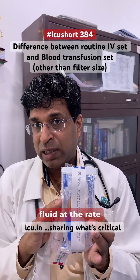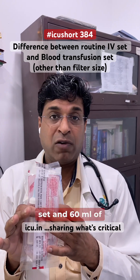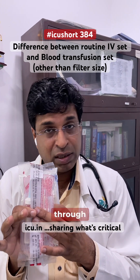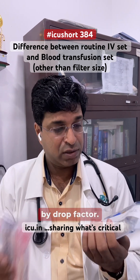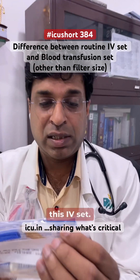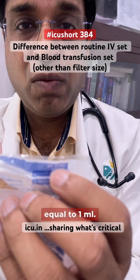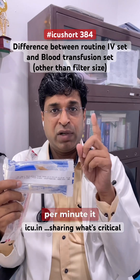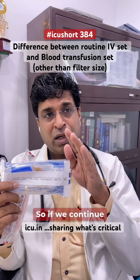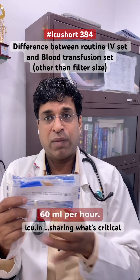Suppose we need to transfuse fluid at 60 ml per hour from this IV infusion set. We calculate by drop factor, which is written on the IV set — here it is 20 drops per minute equal to 1 ml. So if we give 20 drops per minute, that equals 60 ml per hour.